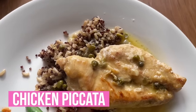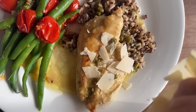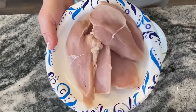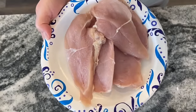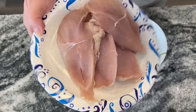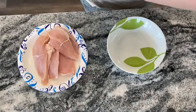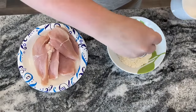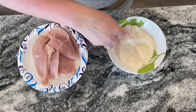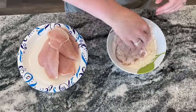We're going to get started on a truly delicious chicken piccata in the crockpot. This is so spring, so delicious, you're going to love it. I have four chicken cutlets here. We're going to get started with about a half a cup of flour, a half a teaspoon of salt, and a half a teaspoon of black pepper. Give that a good little mix and dredge the chicken cutlets in the flour.